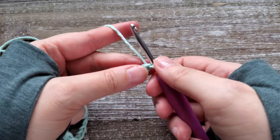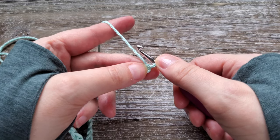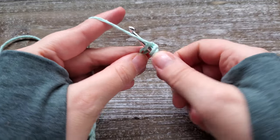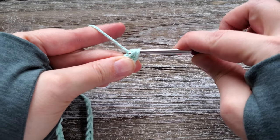Once you have your foundation chain, we're going to start with a half double crochet in the second chain from the hook. So this is the first chain and that's the second. You just yarn over, insert your hook, yarn over again, pull up a loop, yarn over again, and pull through all three loops on your hook.